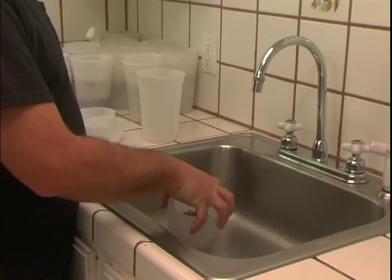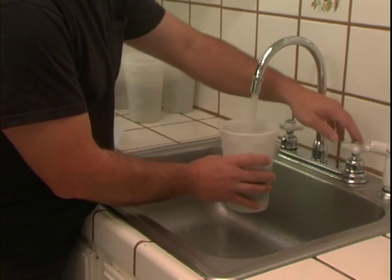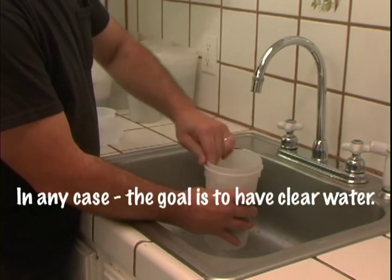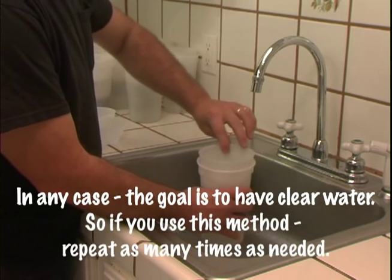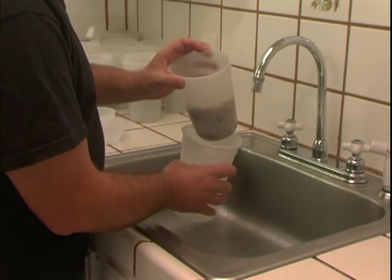Then it's just a matter of going through the draining routine, or you can repeat that step if you like. It's a way to use substantially less water — the water comes out substantially clearer. It's just an option.